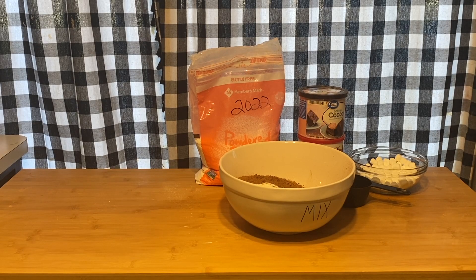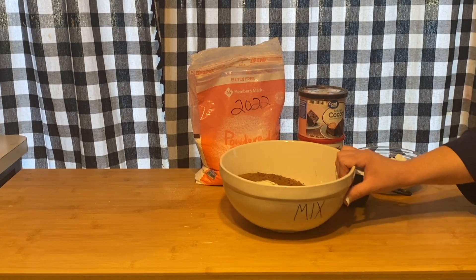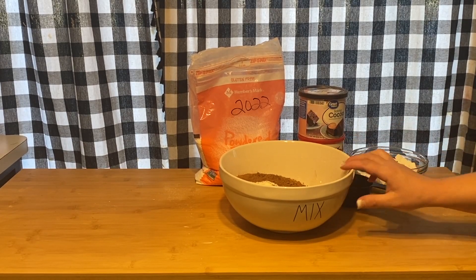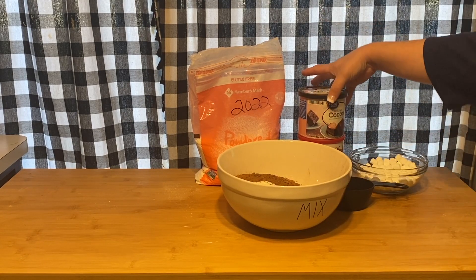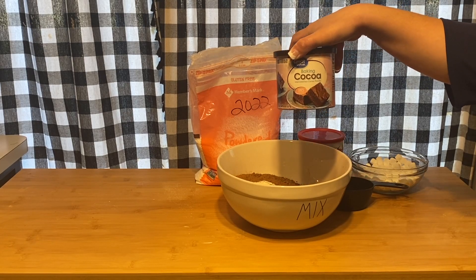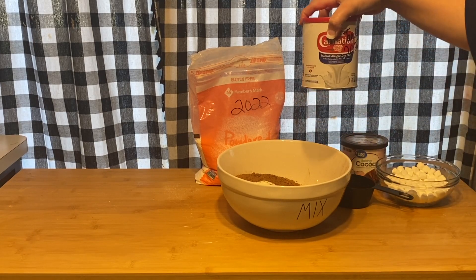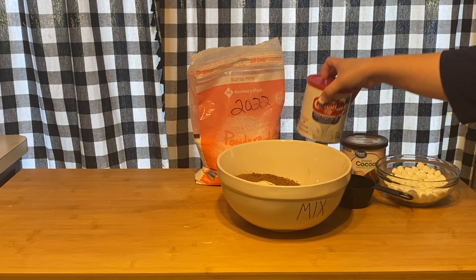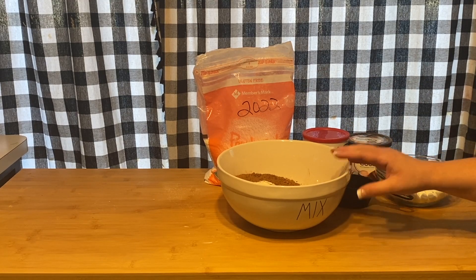Hey guys, welcome back to my channel! Today we're going to make some hot chocolate mix from scratch. The first thing — you're gonna need a large bowl. You're also going to need baking cocoa unsweetened, instant nonfat dry milk, and powdered sugar. I already mixed some up here but I'm just gonna go through it really quick.